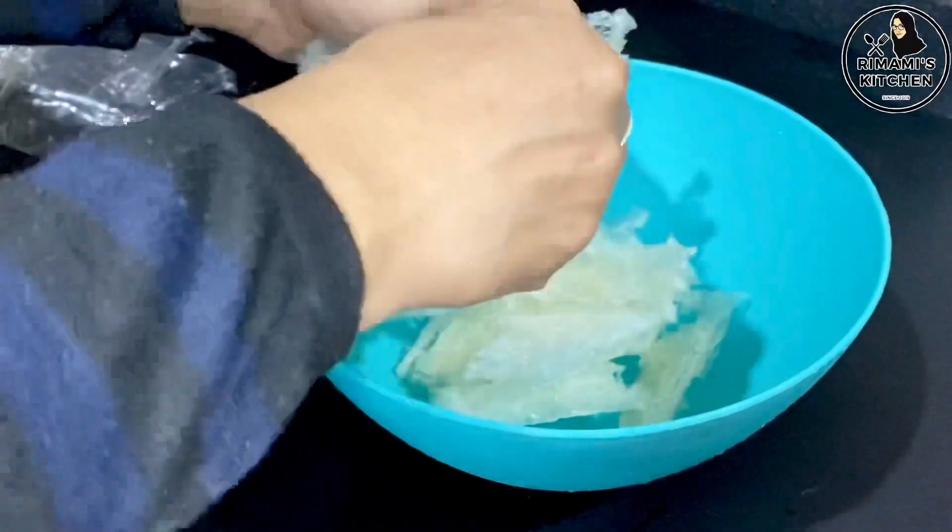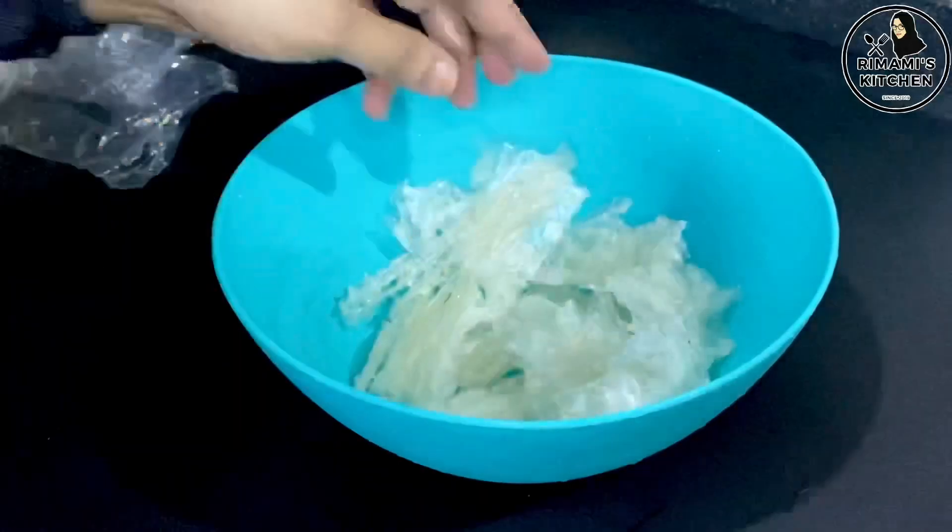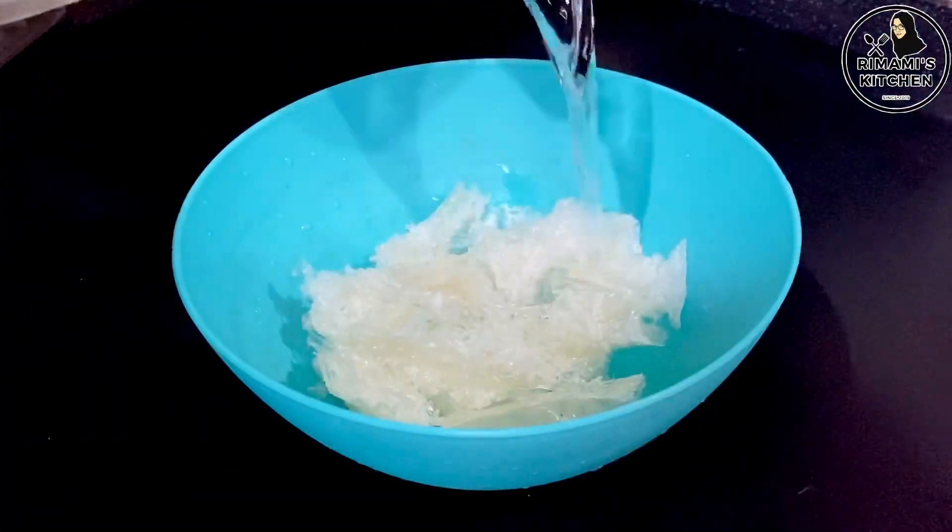If you want to melt it, it will be melted. We have a cup of pudding — this is the pudding.